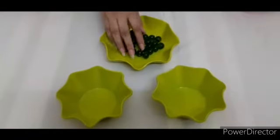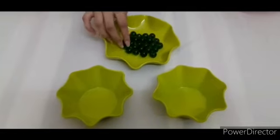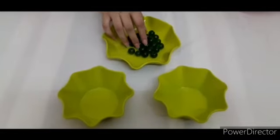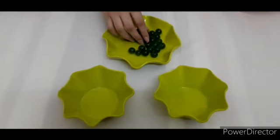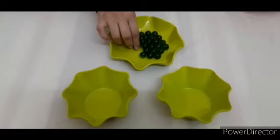Here are some marbles and two bowls. We have to put two marbles in each bowl. So let's start. Count with me.